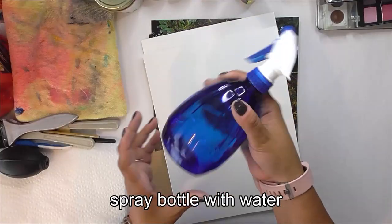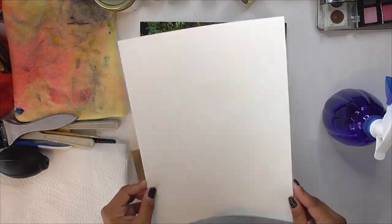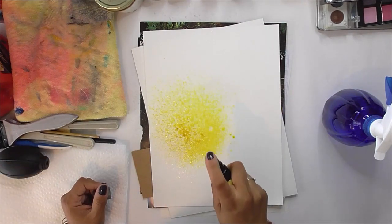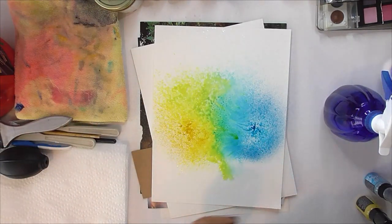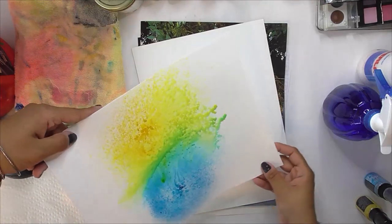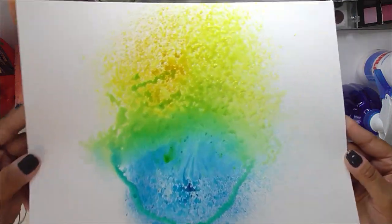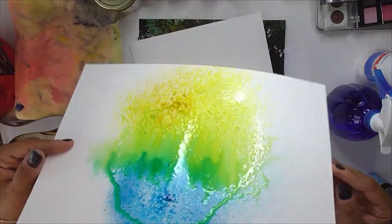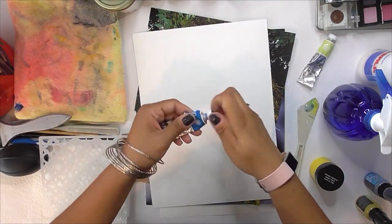I also have a rag and then a spray bottle with just water inside it. I start out by wetting my page - I think this is Bristol paper - and then I'm going to add a spritz of one of the distress oxide sprays, and then some salts because the salt gives a really nice effect to watercolors and water-soluble pigments like these sprays. Then I move that around a little bit just to get the water touching the areas that have salt so that they react, blending and creating these really nice blended colors. Then I set that aside to dry.